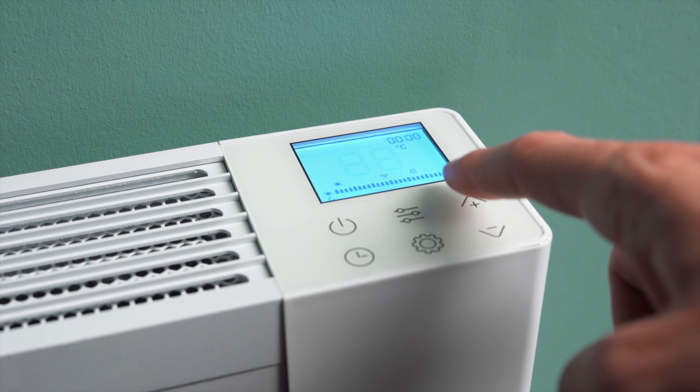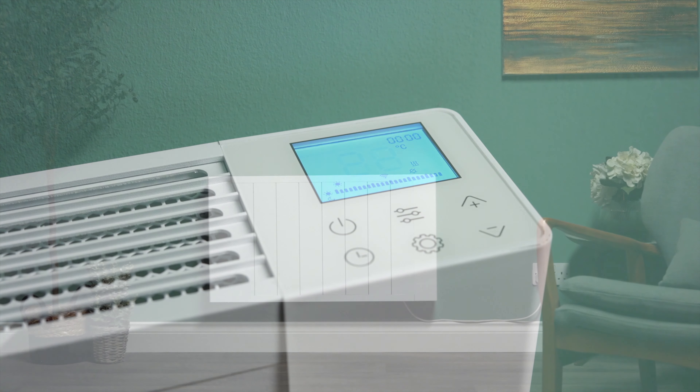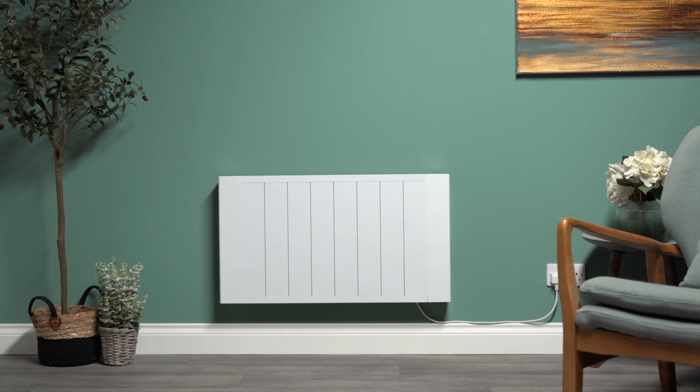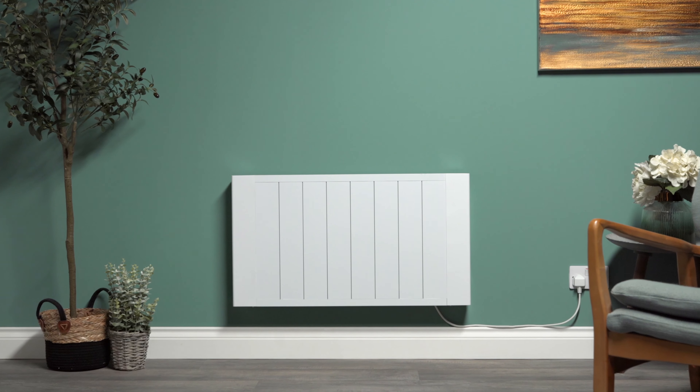The EXO also has full manual controls for use without Wi-Fi connectivity. The heater has a 1.2m flex and a thermostatic range of 7 to 35 degrees Celsius.